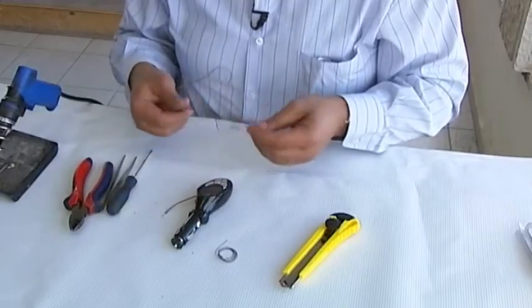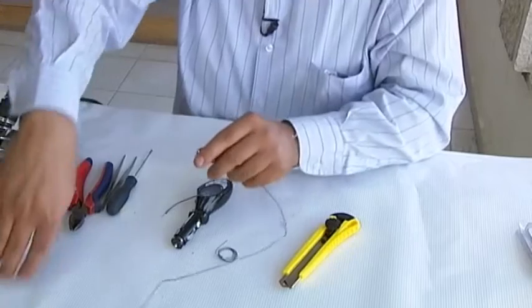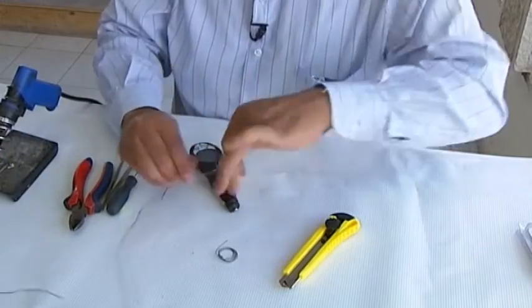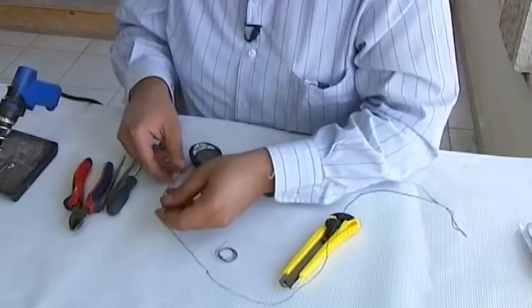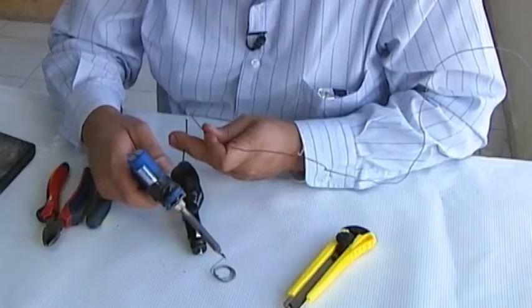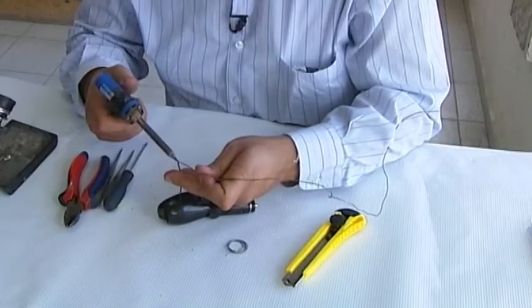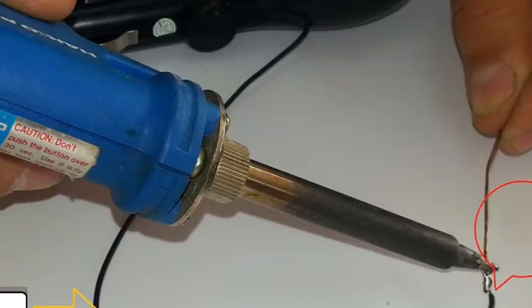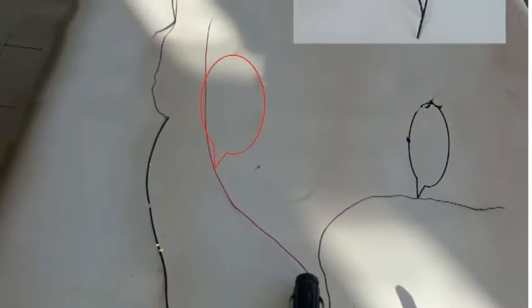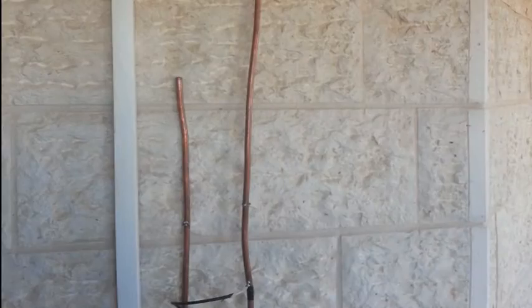Step 9. Using the soldering iron, attach the electric wire that is now sticking out of the back of the transmitter to one end of the copper wire. Note: the copper wire will act as an antenna, which will expand the coverage of the transmitter. There is a variation in length of this wire because the length depends on the frequency that the transmitter will use. The higher the frequency you use, the shorter the wire needs to be. You can determine the length through trial and error once you've finished assembling the unit.